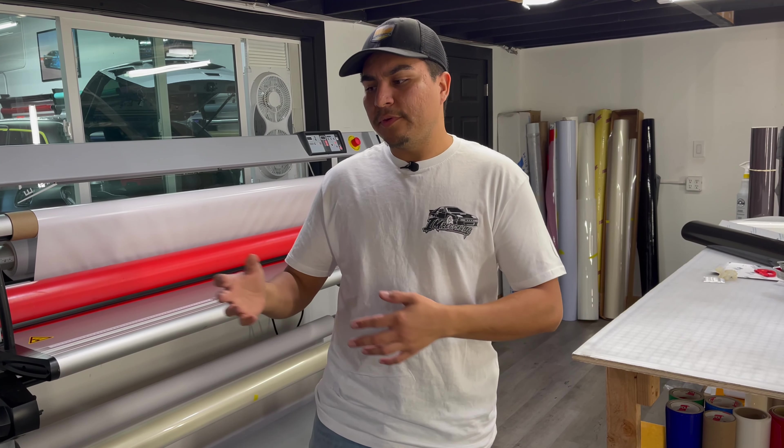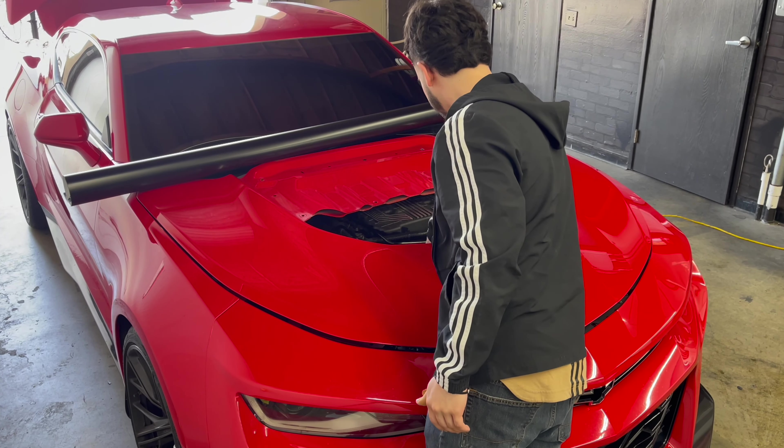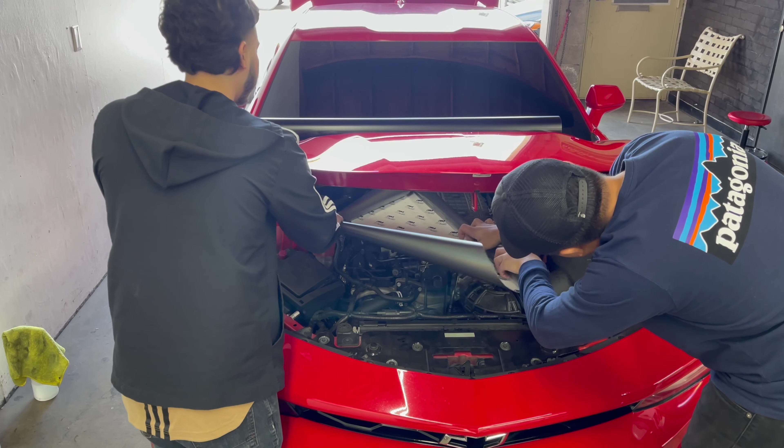What's up, you guys? We got another banger video today. We have an S650 Mustang and a ZL1 - that's the supercharged one. On the ZL1 we're going to be doing a hood wrap in satin black, and on the yellow one, which is the S650 Mustang, we're going to be doing a PPF - paint protection film - for the carbon fiber. The ZL1 owner also let me drive the car and get on it, so you guys are going to see that towards the end of the video.